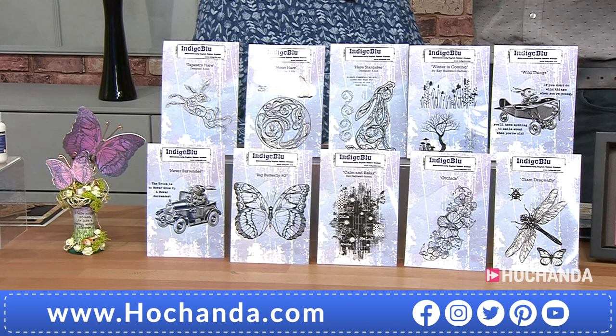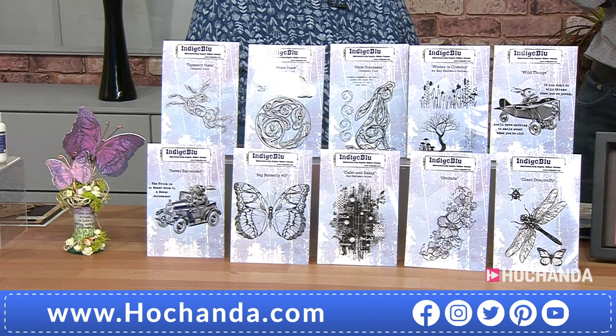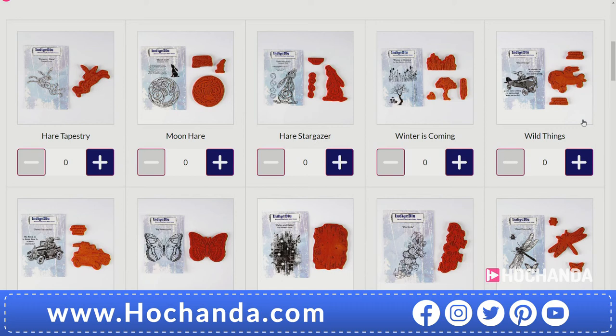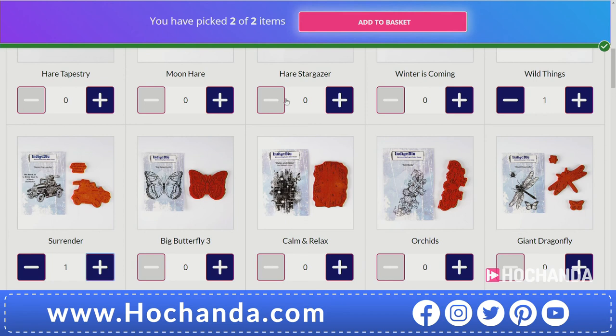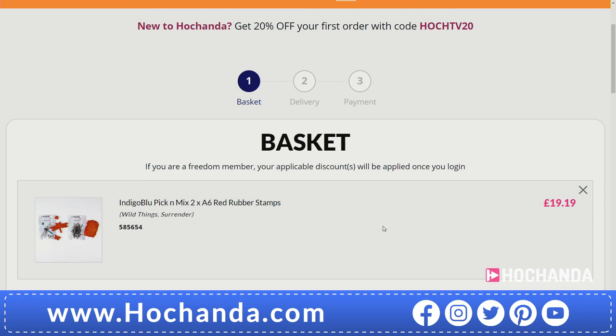It's a pick and mix at £19.99, and you're saving £4.79 - you get to pick any two. What would you be popping in your basket? I would be taking Wild Things and Never Surrender. I love them - I could just stamp them out and just have them to look at because they're so beautiful. They're characters, but they look like an illustration taken from a book. They are absolutely stunning.